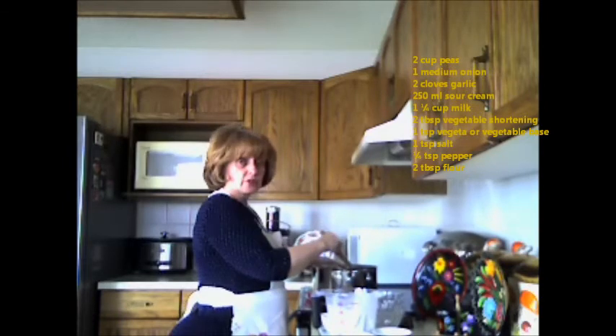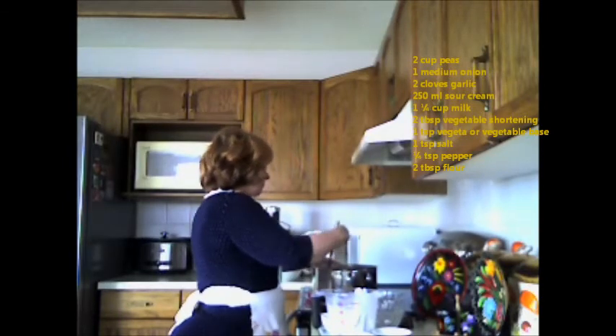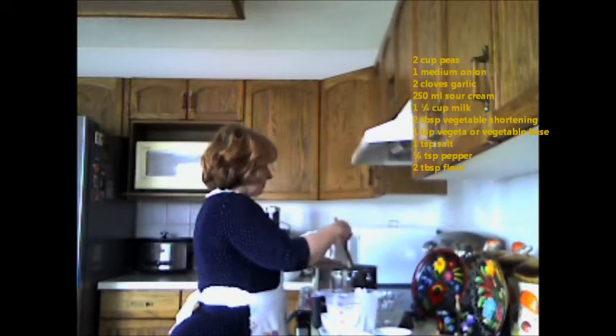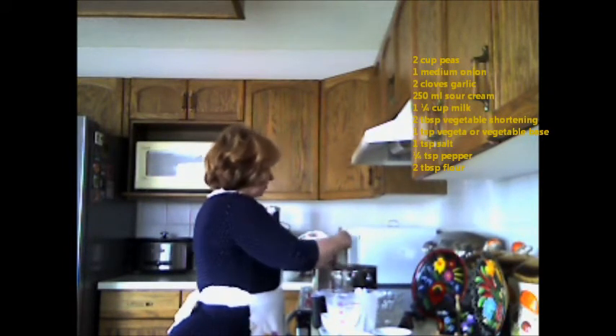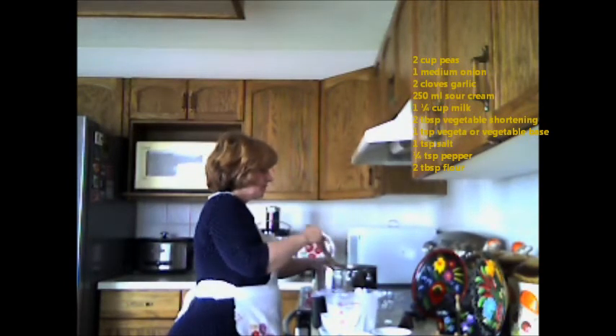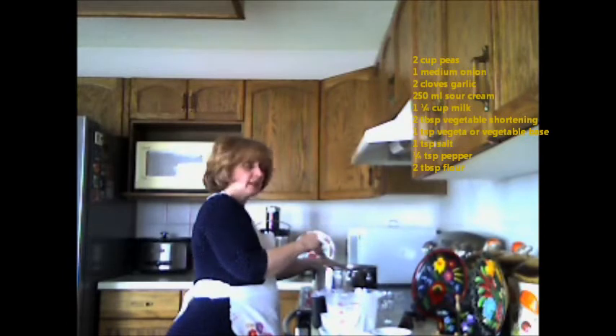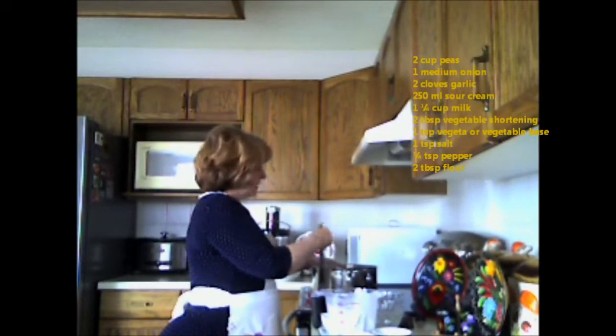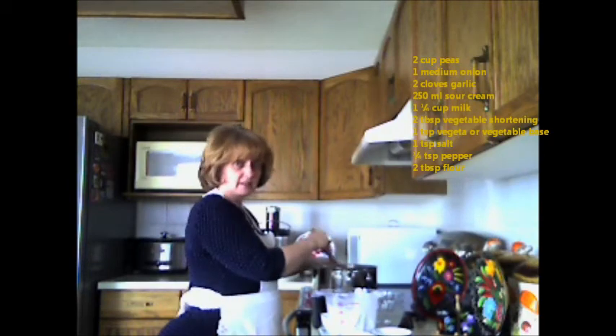I grew to really like vegetables prepared this way. I can prepare it this way and give it a little bit of flavor and uniqueness. I'm going to let this come to a slow boil, continually stirring it, and then I'll be back to show you what this great recipe looks like.